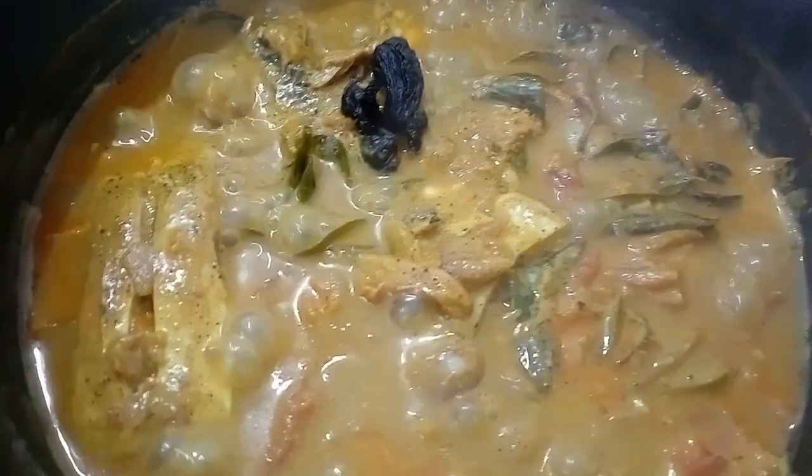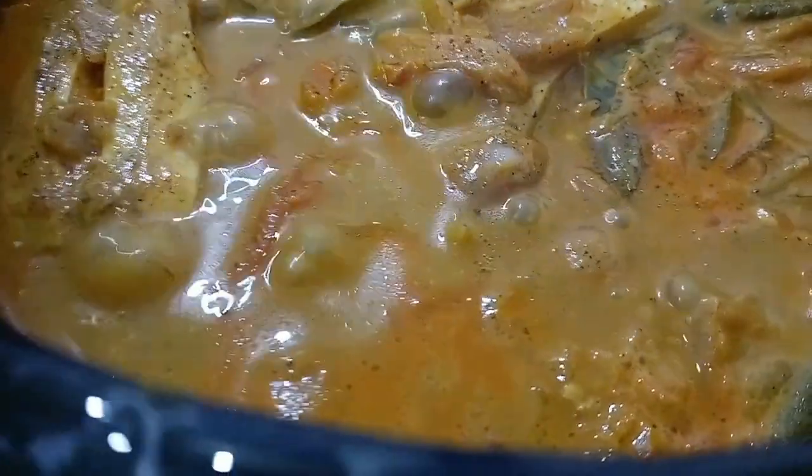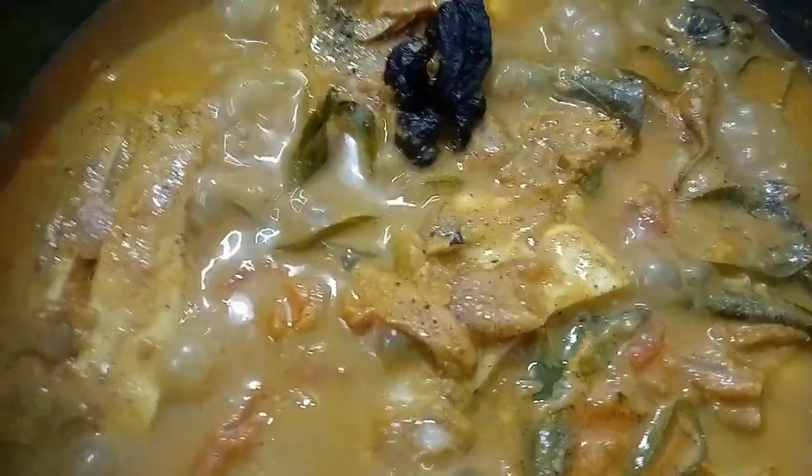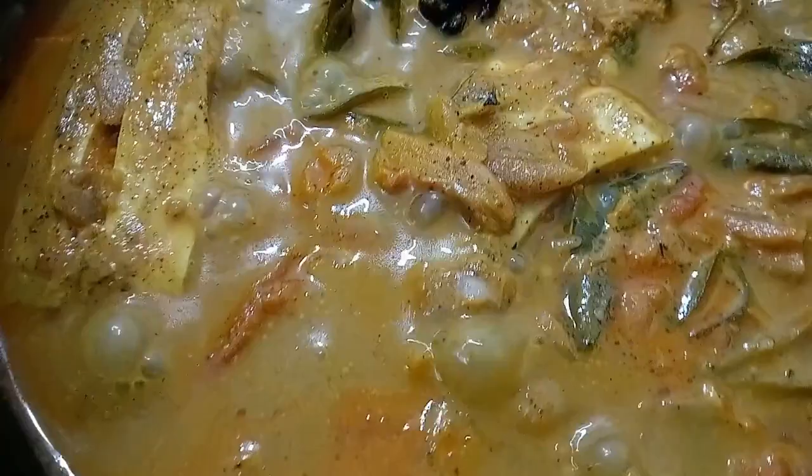We have a fatty liver and we are going to cook it. We are not going to use the oil. We have a thick oil. Now let's try this recipe.